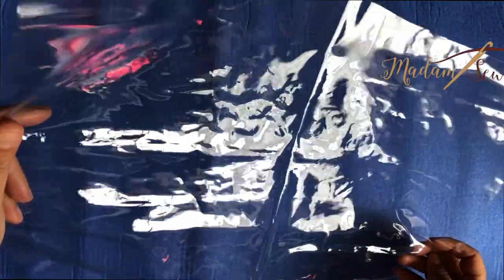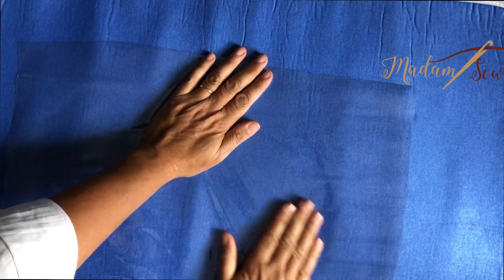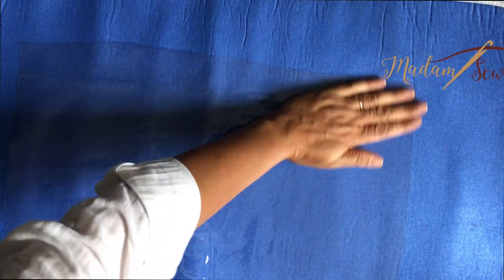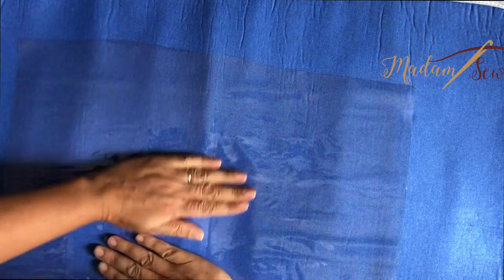My vinyl is a little crinkled — it's been folded. The way I like to do this is to put my iron on a cotton setting, probably a little cooler too, but I find cotton works well. I just warm up my mat and then lay the vinyl on it and stretch it out, and it just releases all the wrinkles pretty nicely.